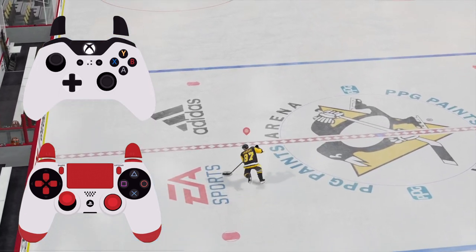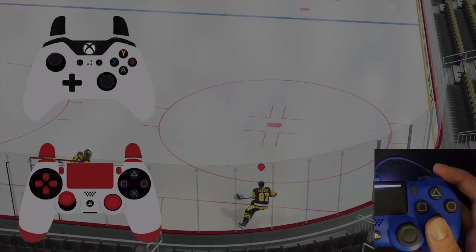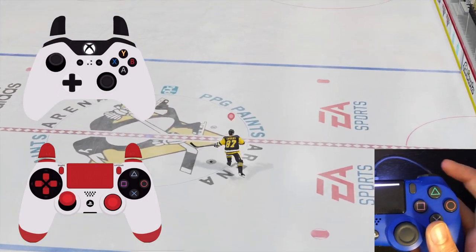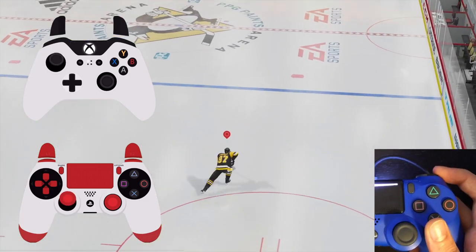You need to be extremely quick with your timing so that the saucer pass doesn't go out of your player's reach. As you can see in my hand cam, I just flick my finger off the R1 button to minimize the time spent holding it down, which allows me to perform it more consistently.